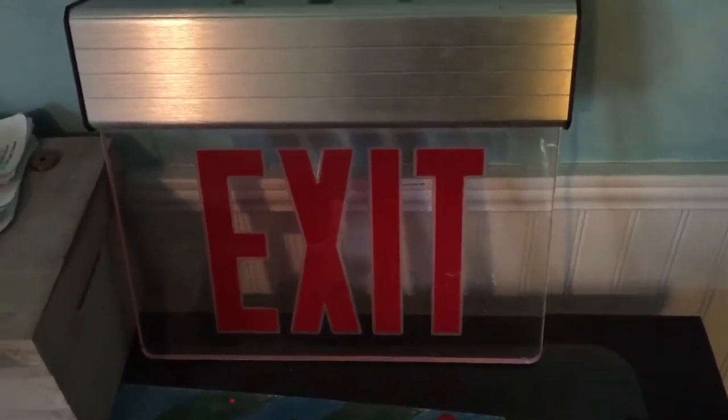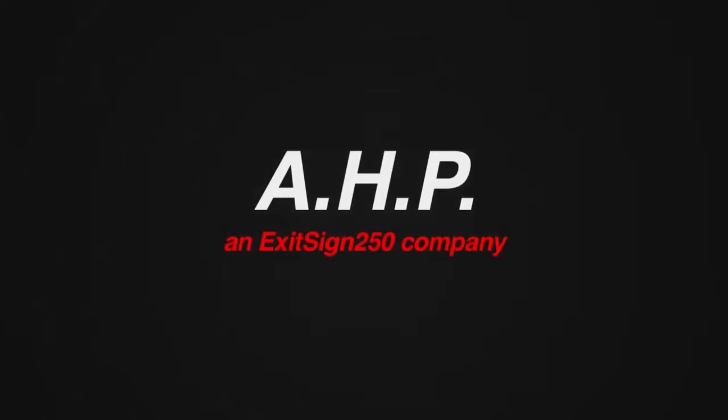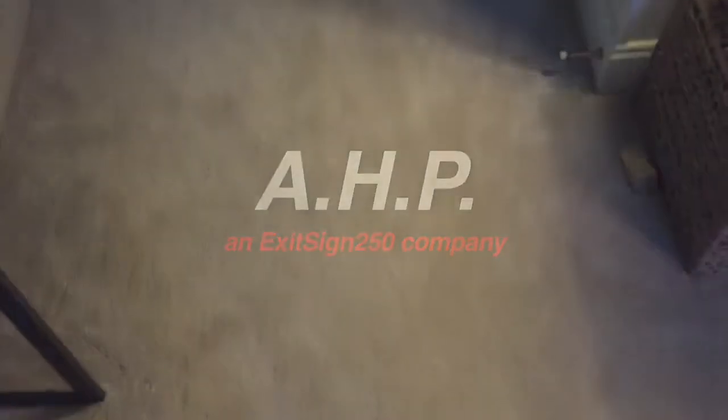Hey guys, ExitSign250 here and it's time for ExitSign Setup 10. Alright guys, let's go ahead and get started.